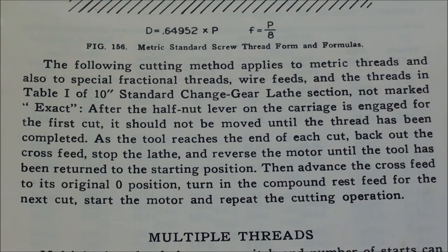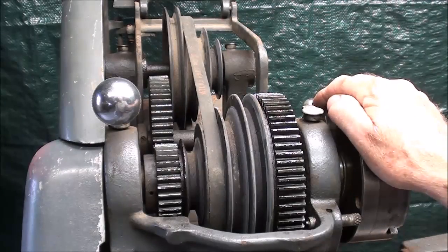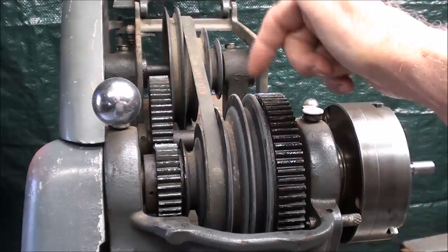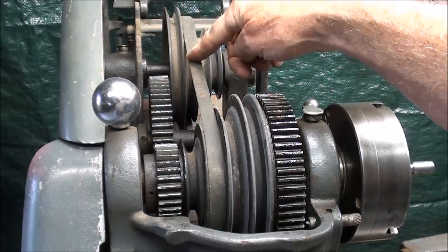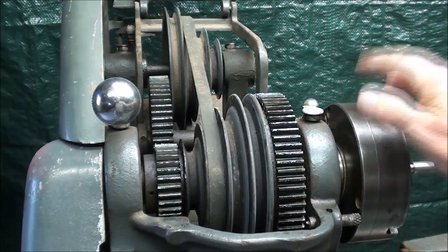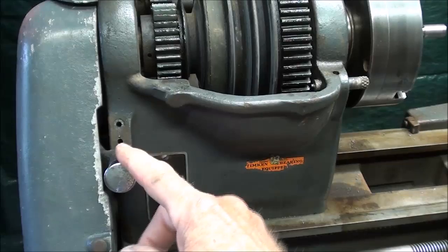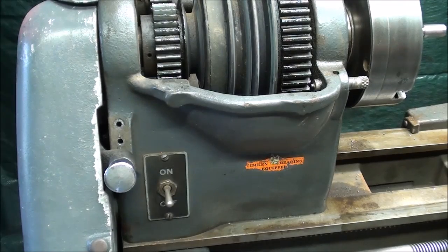Let's go over to the lathe and go through the various steps in the setup. When you thread, especially if you're a novice, be sure and run the lathe at a slow speed. I'm already in back gears — look at the pulley step the belt is in — and that is 70 RPM. I'm going to be threading at 70 RPM in back gears. I have the feed reverse lever set to the low position for this particular pitch. It may not be the same for all pitches, so always take a trial run to make sure the carriage is feeding toward the headstock.